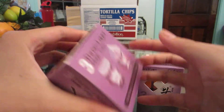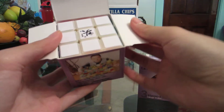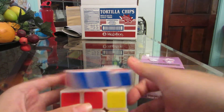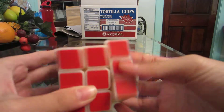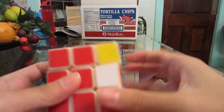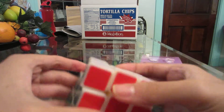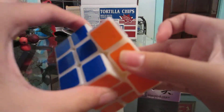Let's open this one first - this is the primary colored Dian Xan Chi. That's pretty cool looking; I've never had a primary colored one before. Let's take first turns - oh, that's pretty nice. It's kind of tight but still turns really well right out of the box. I can feel the lubricant on it.